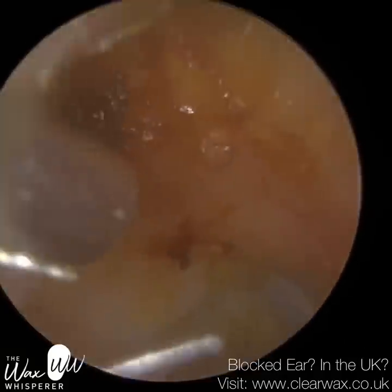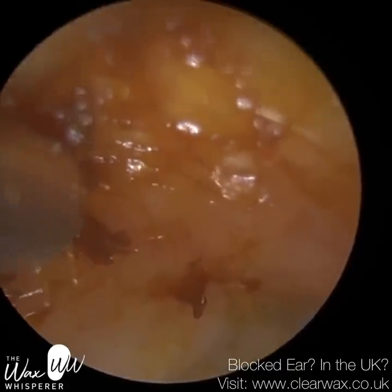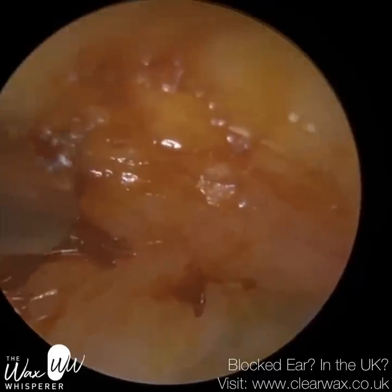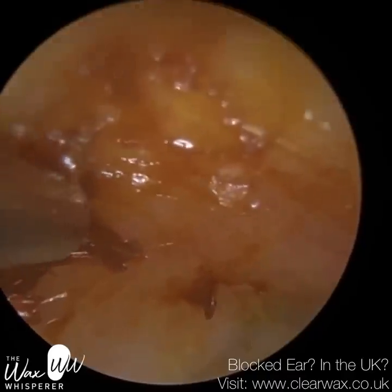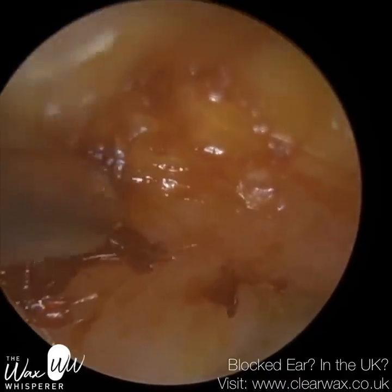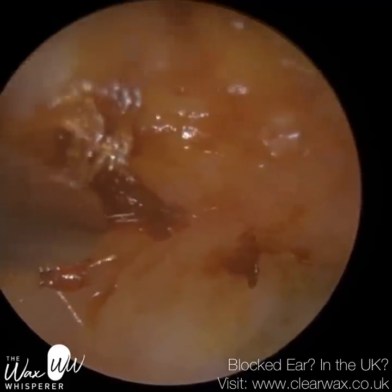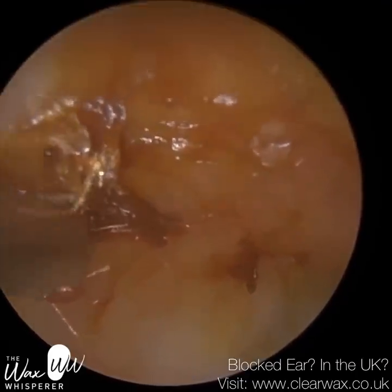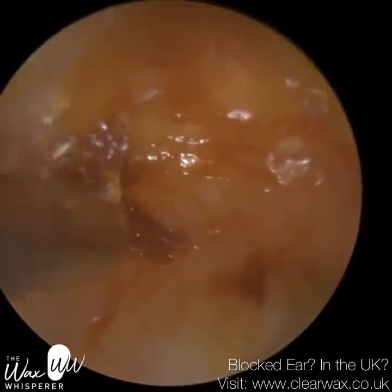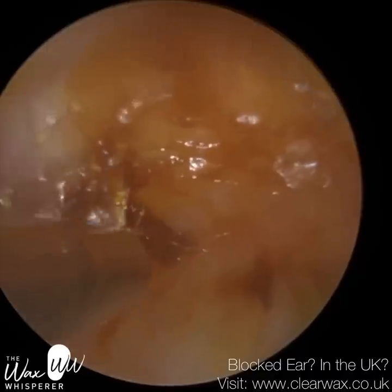So I'm just going to go back into the ear — just some residual wax and skin around the edge. It was impacted and sticky, so I don't think this really comes away, but I'm just hovering over. Because we're on the bony part of the ear, we've got to be careful. We don't want to cause any trauma because the bony part is a very sensitive part of the ear. On the screen it looks big, but it's natural wax — we all have a bit of wax. It's just coating the surface, so it's nothing to be concerned by.